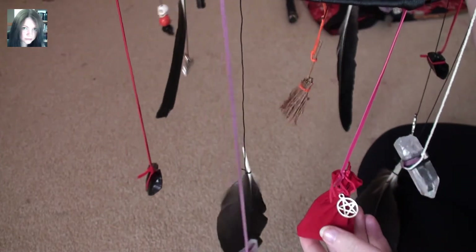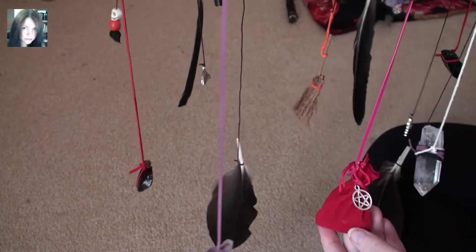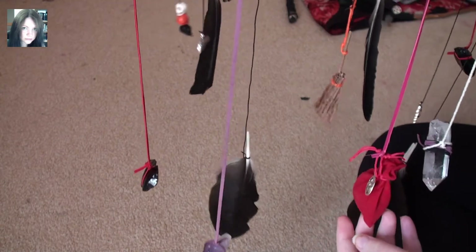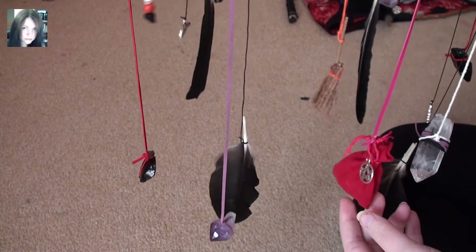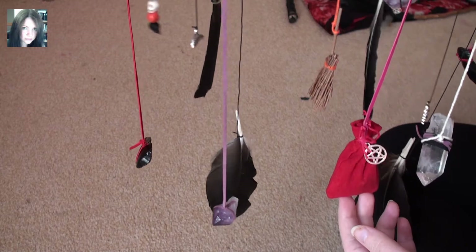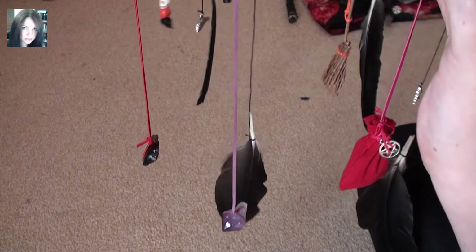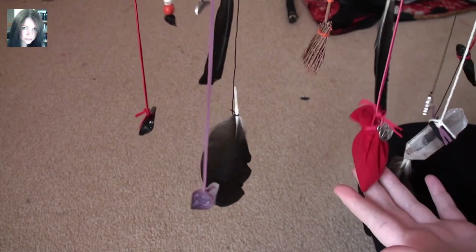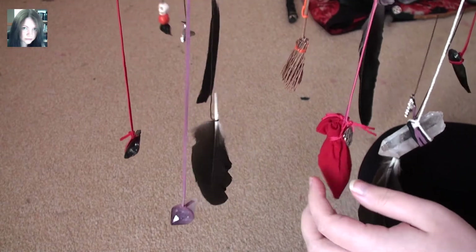And you can see the charms hanging off. In this we have my own mixture of Morrigan Protection Herbs with a charm on the little red bag. All the colours are chosen specifically for the Morrigan, and she was very keen that I add the protection blend to the sachet and hang that. That was actually something she told me in meditation to do — I wasn't going to do it originally. And it actually looks gorgeous with that little pouch there.